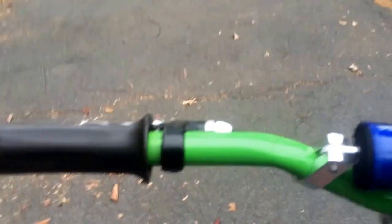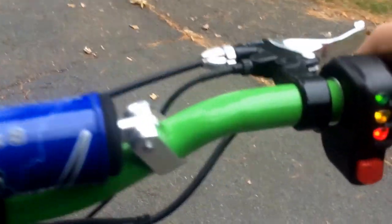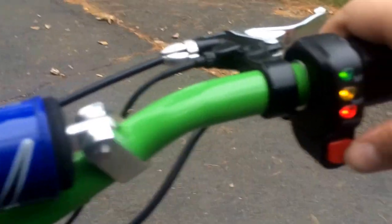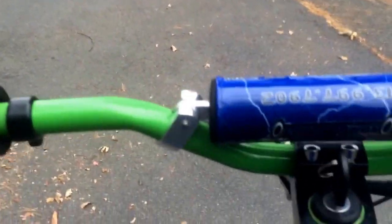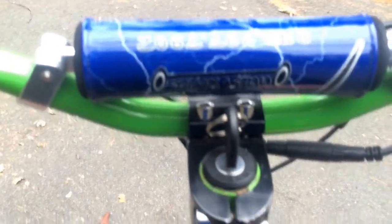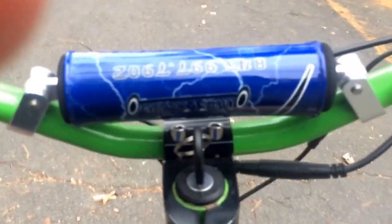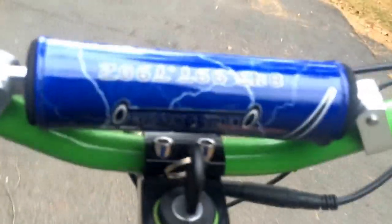Starting it is easy, which some people may like. The video quality is going to be horrible, but I'll show you down the driveway. This button right here is to put it on eco mode to save some power. Please take note that this isn't fully charged at all — it's about half. It could go up to about 25 miles per hour.